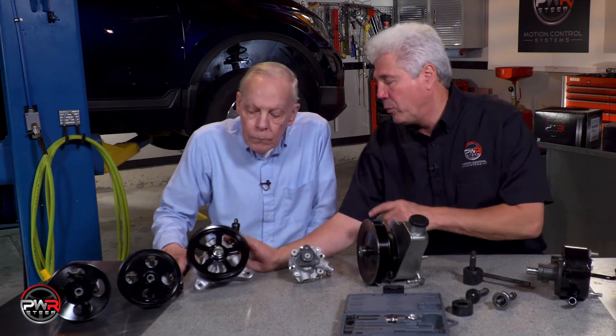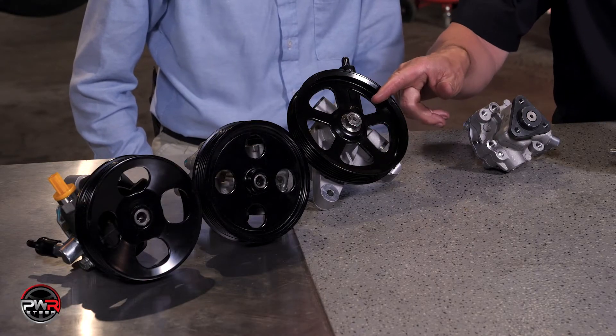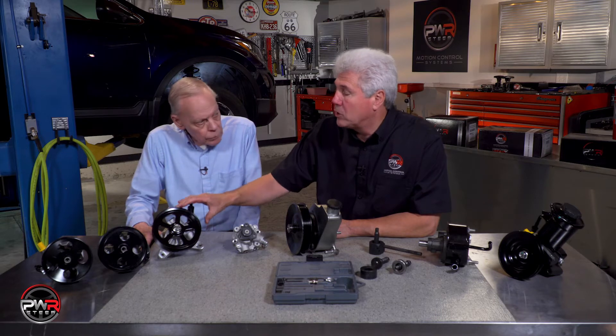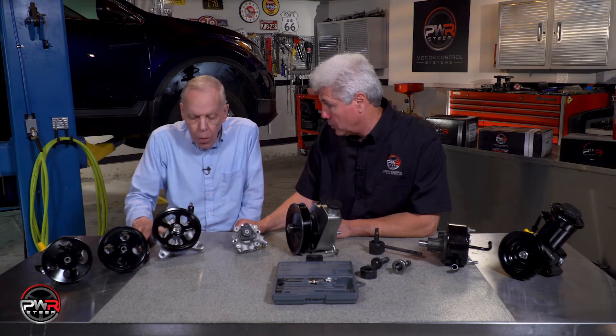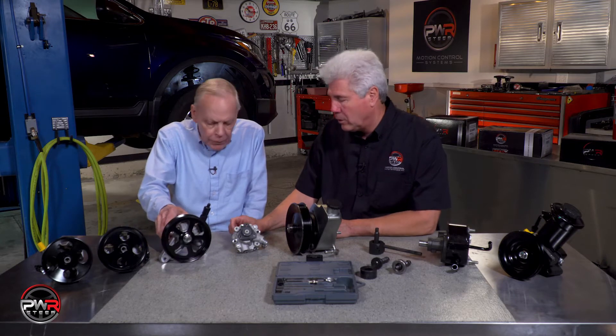Here's an example where the pulley is bolted on. In the eventuality you have to remove the pulley, you have to make sure that you reinstall the pulley on a new pump with the right torque spec on the nut.